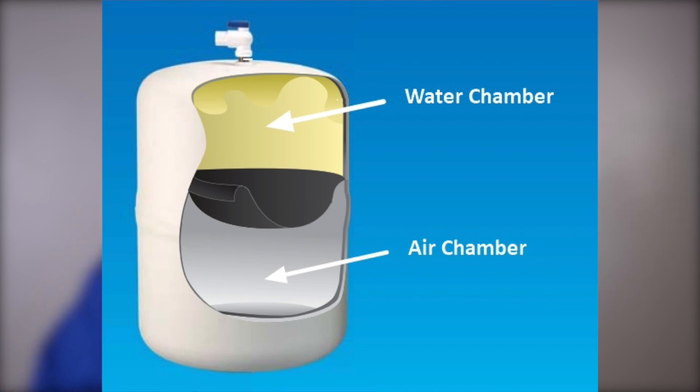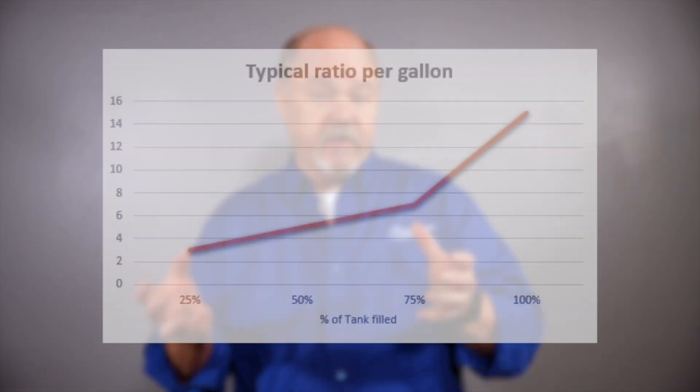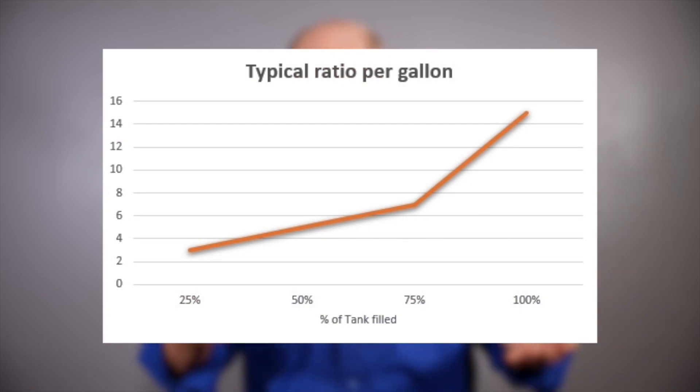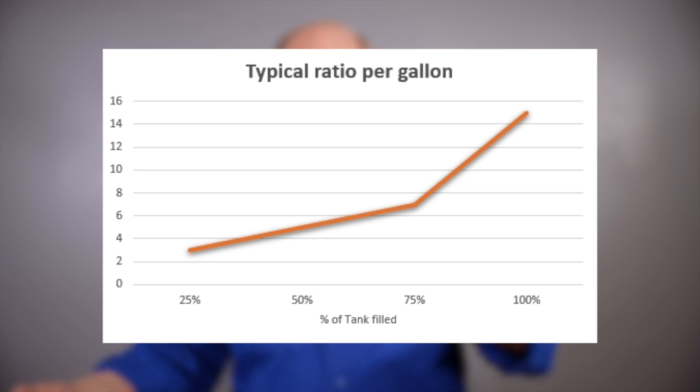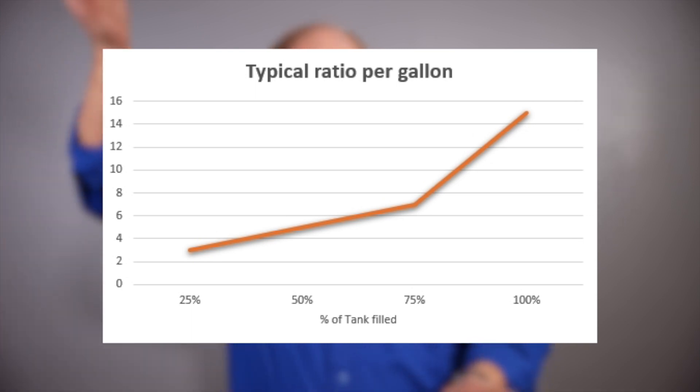As you compress air, the pressure goes up because it wants to push back to its normal state. As the tank is filling and that pressure is building, the efficiency or recovery of the unit — which deals with how much water goes into the tank versus how much water goes to drain — that ratio goes way high of water to drain versus how much water is going into the tank.